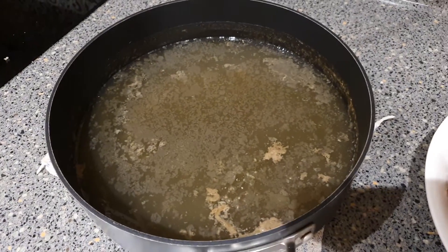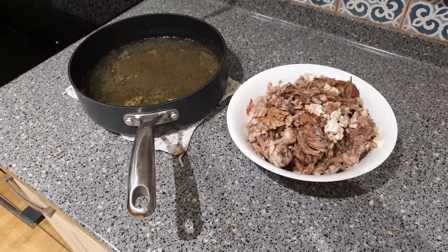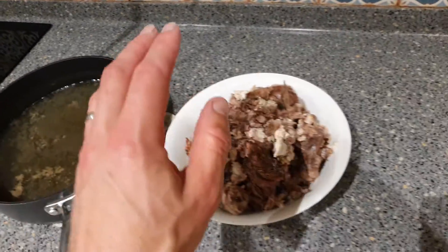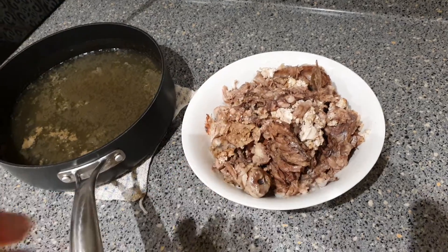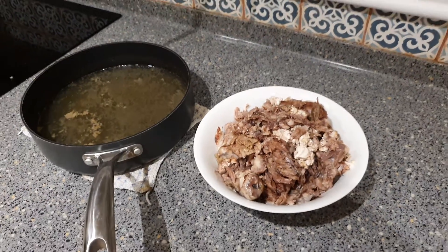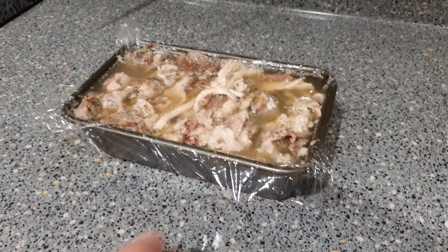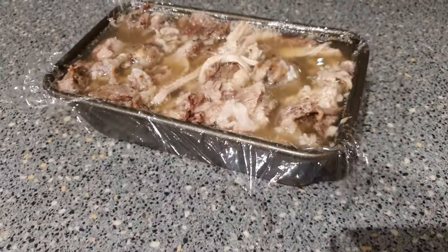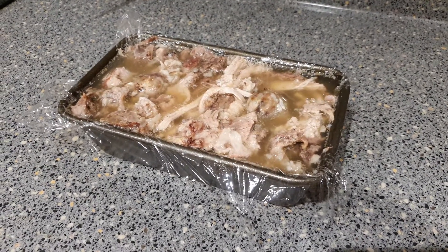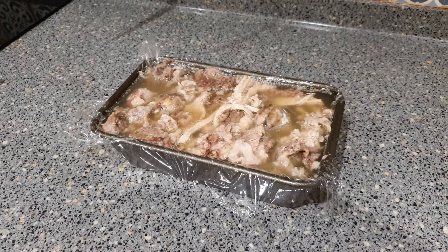I've got the stock on the left that I reduced down to about half. Now I'm putting it all together and allowing it to cool so it sets like a jelly around the meat, which will also help seal out any bacteria. I've put it into a typical bread tin — it's packed full of meat. I've poured in the reduced stock, and now I'm going to leave it to set. I'll put some foil on top so it's easier to get out, and fingers crossed it comes out okay.